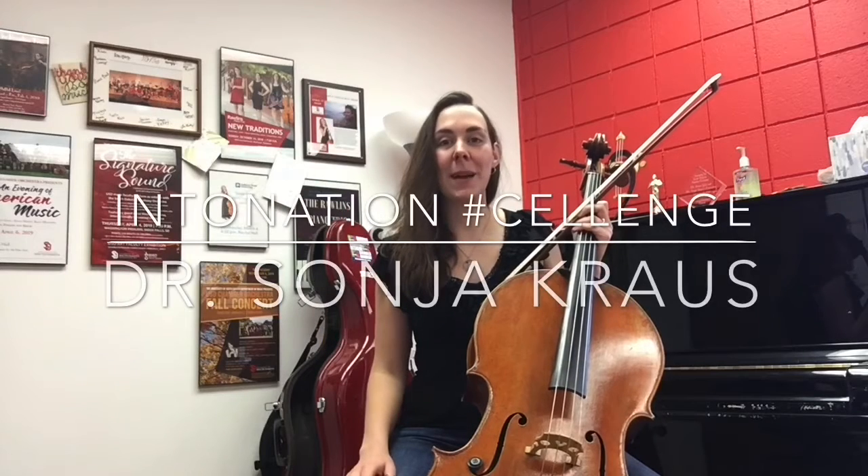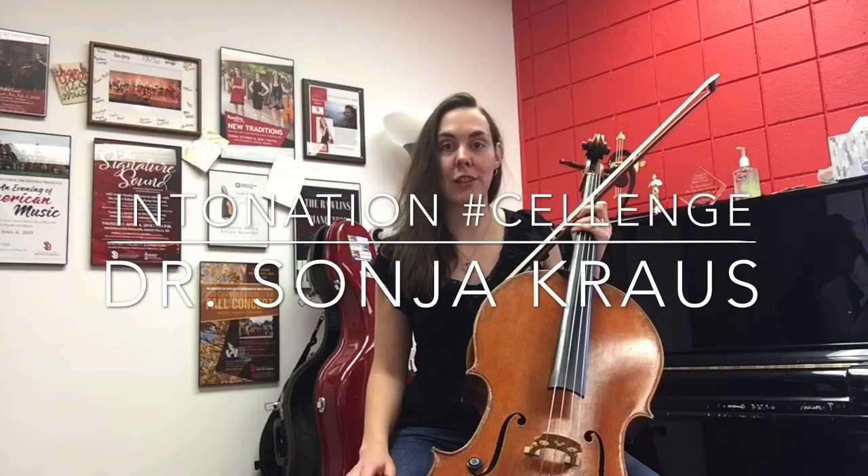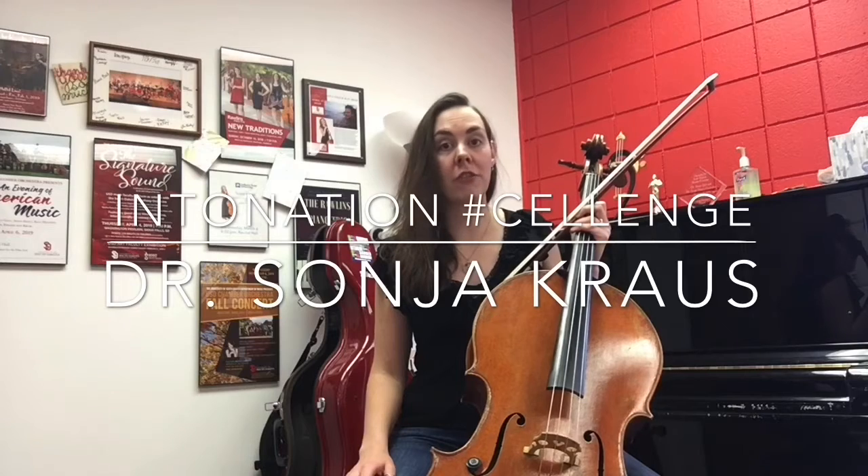Hi everybody! Welcome to the second part of the intonation challenge. I hope you made a lot of progress in the first part and are ready for round two.